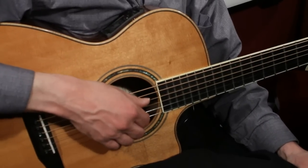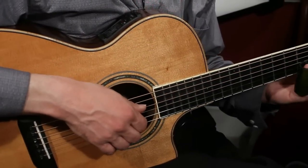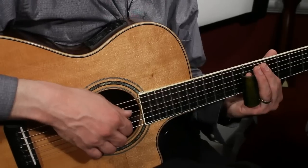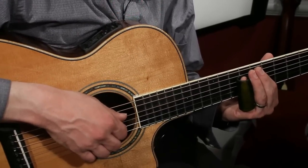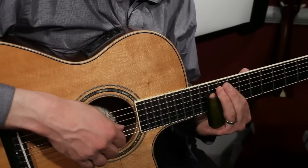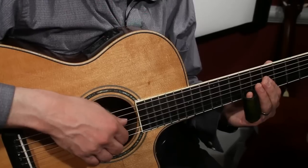Here's the basic right hand technique. I'm essentially just touching as many strings as I can, and then whichever string I want, I'm going to pluck with a single finger. That stops the other strings that I don't want to hear from sounding. I might use the same finger for everything.